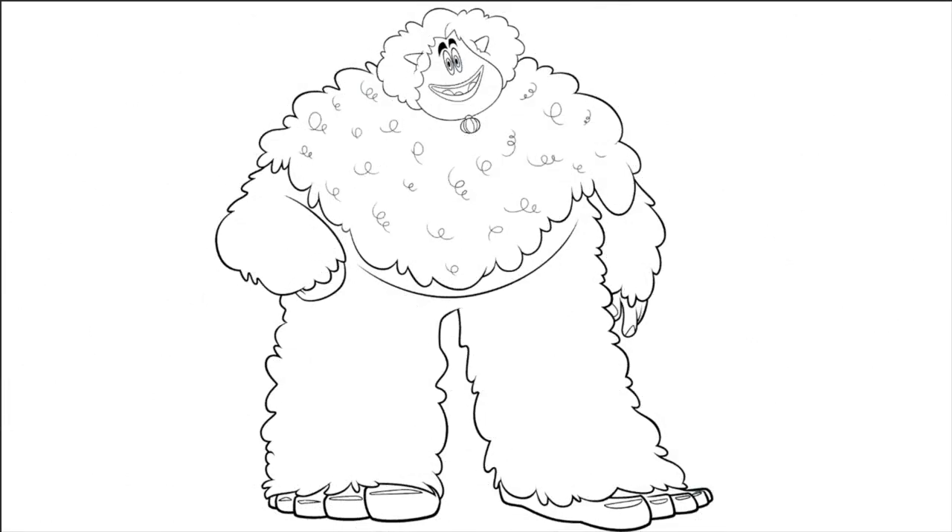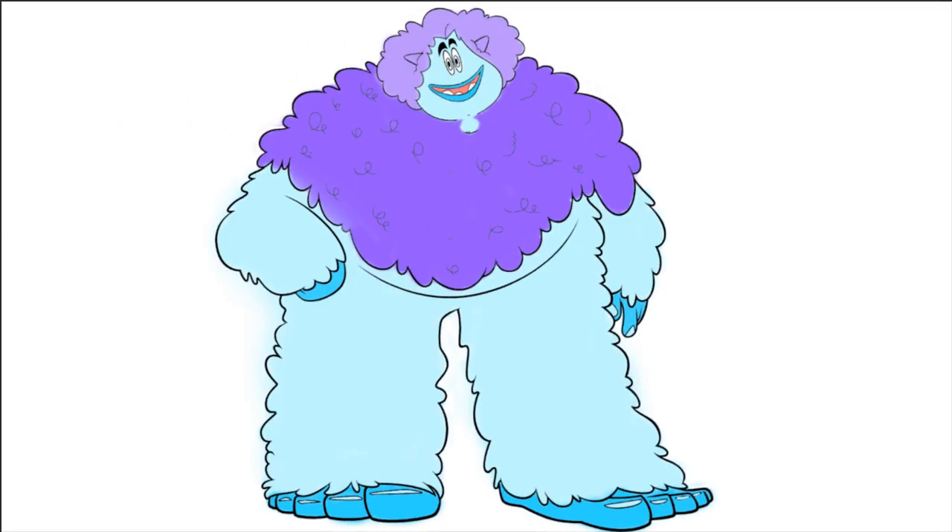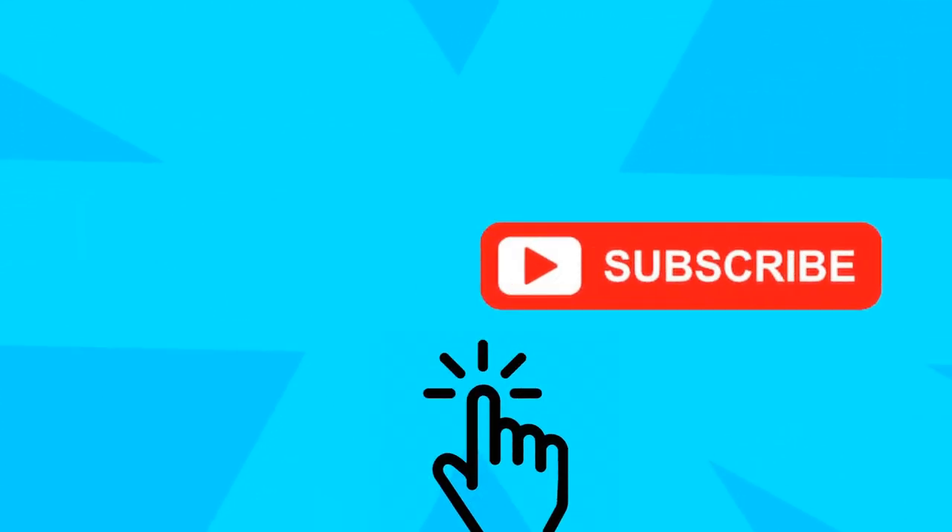Happy Christmas! Let's color this Gwangi from the movie Smallfoot. Remember, if you like it, click like and subscribe for more. Let's go!